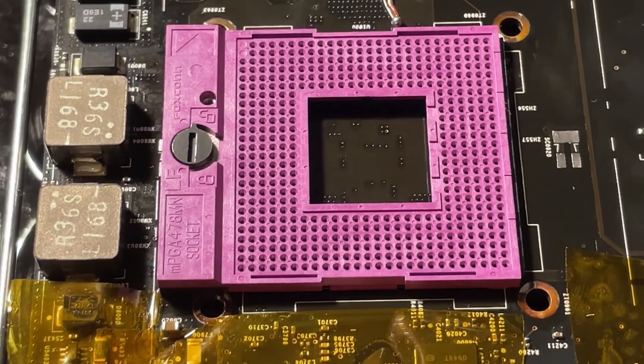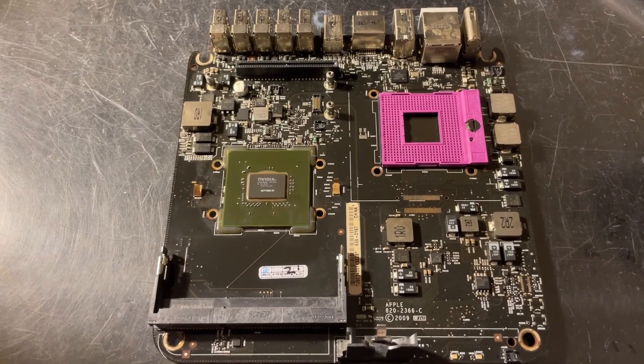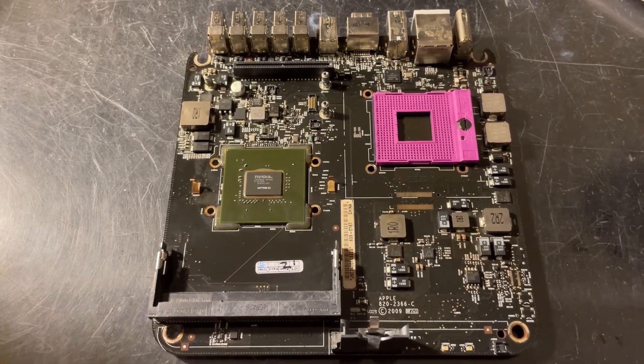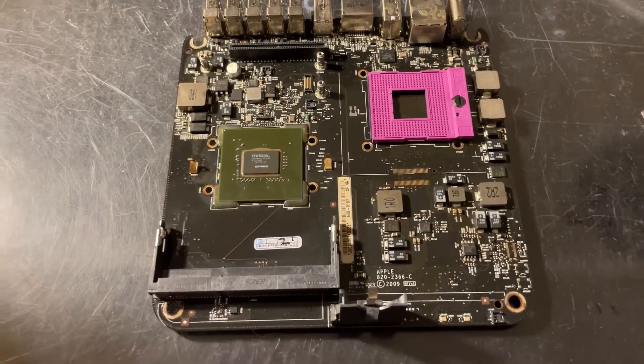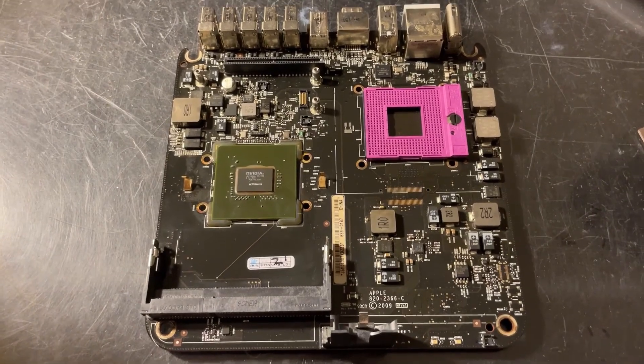The socket is on and cooling. I went ahead and did a flux cleanup and everything is looking good — all the balls look like they are properly soldered. I'm going to let this dry for a little bit and then put the parts back on, pop a CPU in, and see if it works.